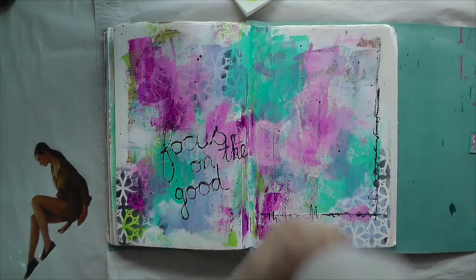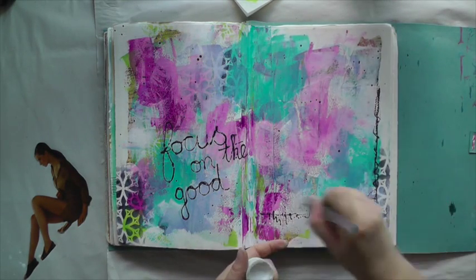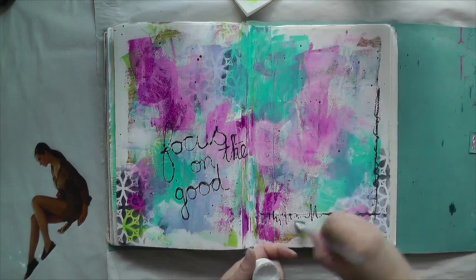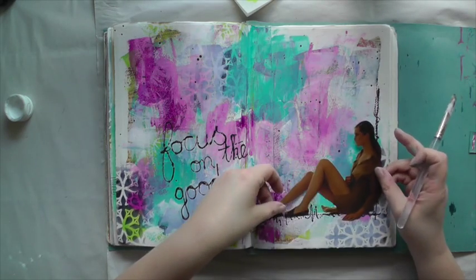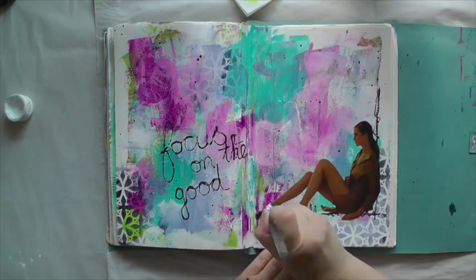Time to add my magazine clipping. I'm using Liquitex medium and a brush — make sure I cover the area well to glue it down, and at the end I'm using a baby wipe to take off any excess medium.